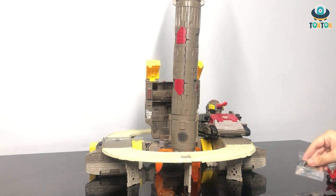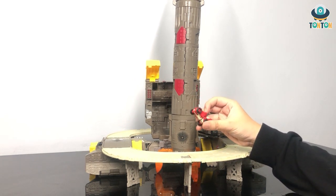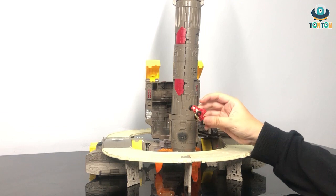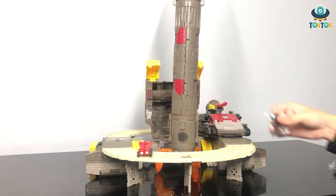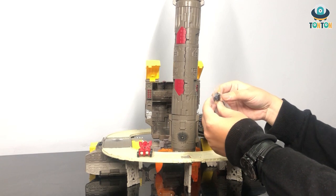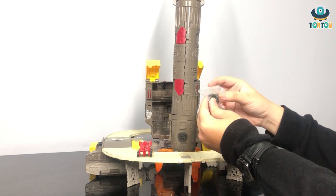Of course we have Omega Supreme. Then we have this minifigure — this is supposed to be a Microcon or something. And we do have some sets of effect parts. This is like an explosion — you have two of the same size here.